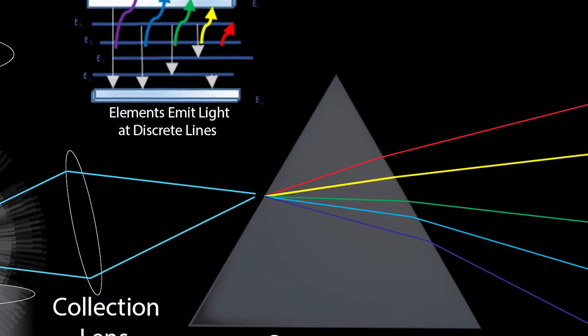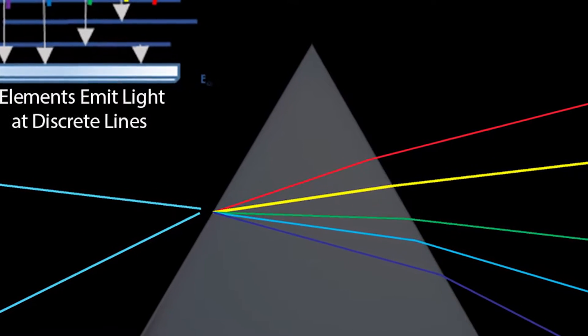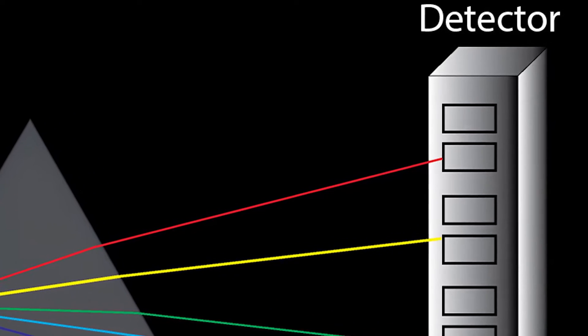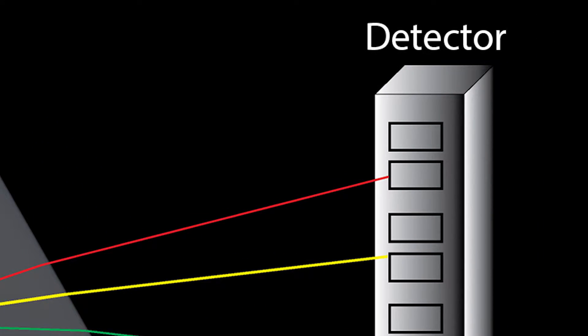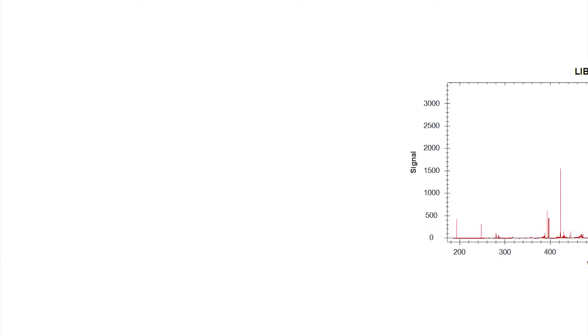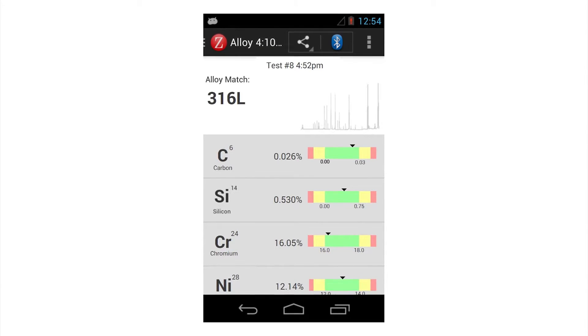The spectrometer separates all light emissions with high-resolution optics for the advanced charged coupled device. The elements detected in the sample can be viewed in a graph of the intensity of the emitted light versus the wavelengths at which they occur. Finally, an onboard processor uses the height of the specific peaks via a calibration to determine quantitative chemical results.